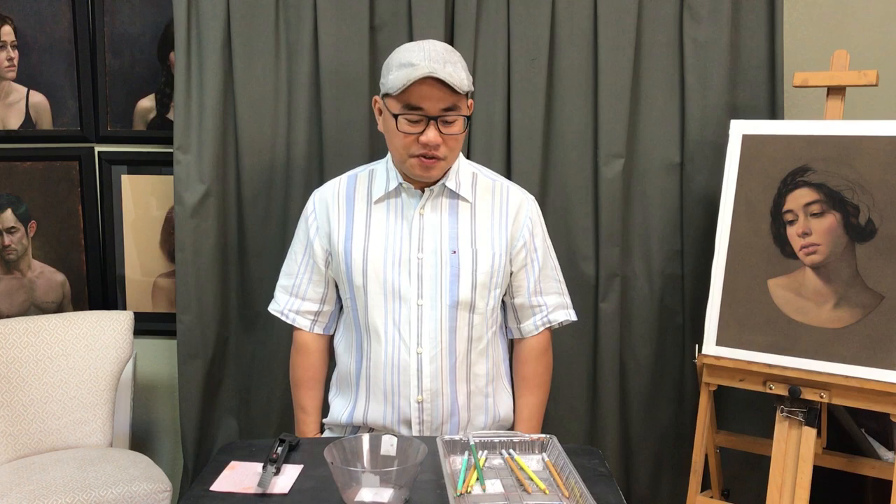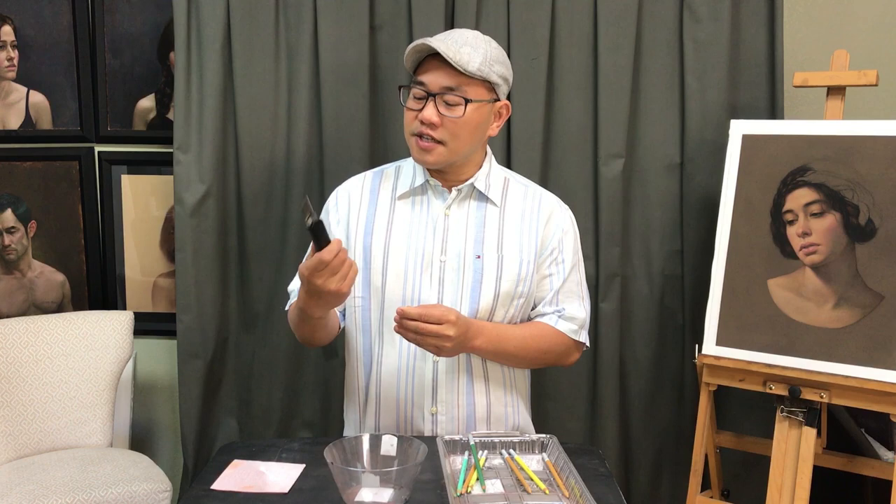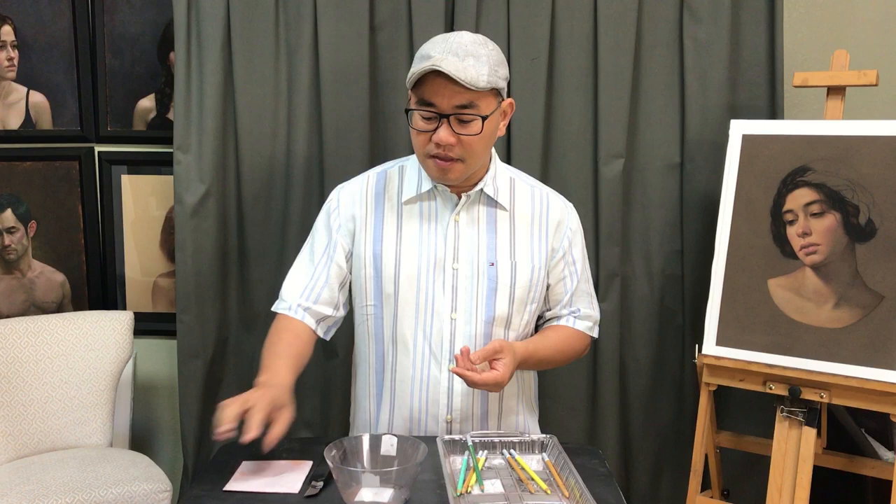Hi, this is Khun Nguyen. In this video I want to show you how to sharpen the pastel pencils. All you need is the X-Acto knife, you can browse at any hardware store, a piece of sandpaper, a plastic bowl to collect the shavings, and a tray to hold your pastel pencils.